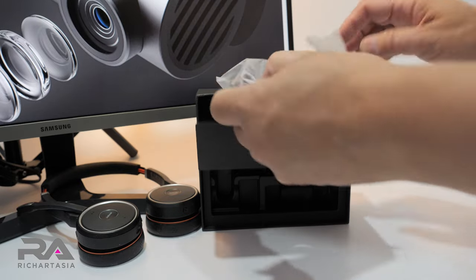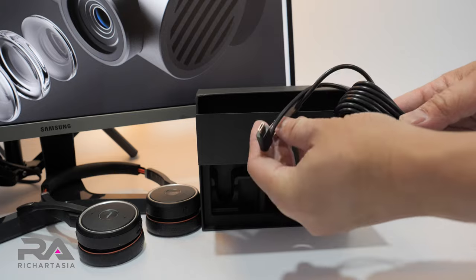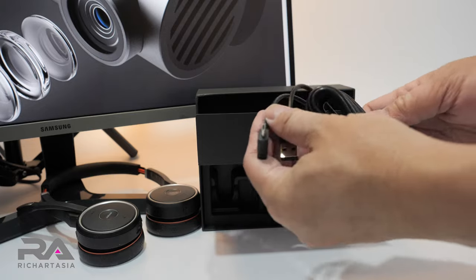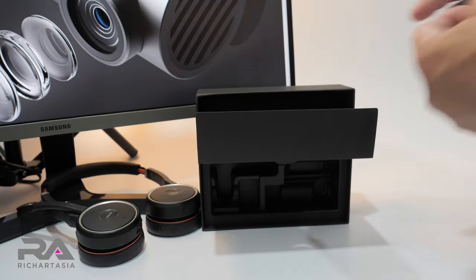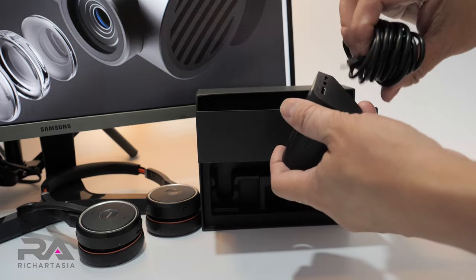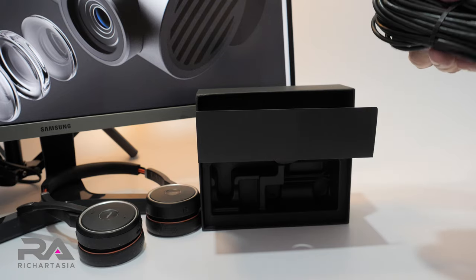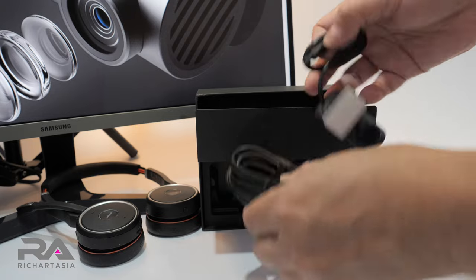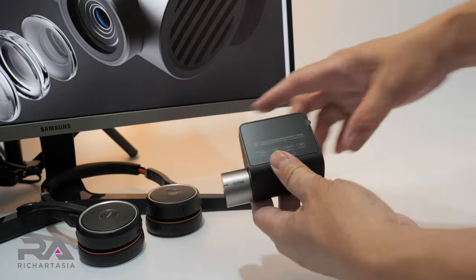This is the power cable, which is still micro USB — they haven't upgraded it to Type-C yet. And this is the mount for the windscreen. This is the connector for the rear camera, and that one connects to this camera.